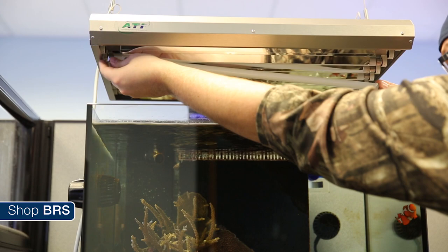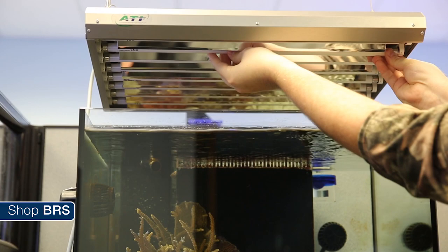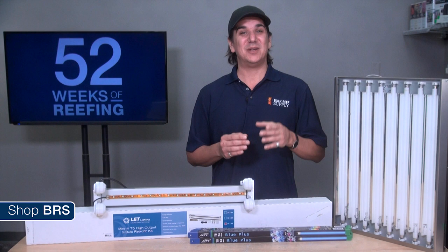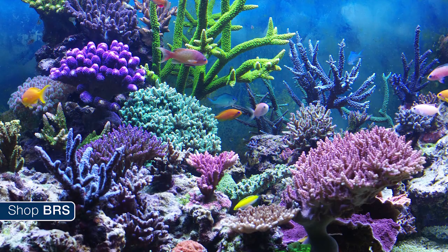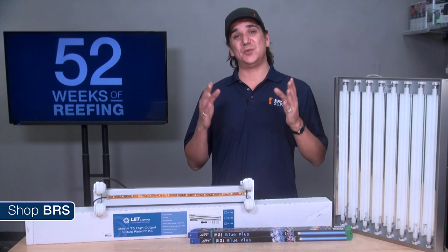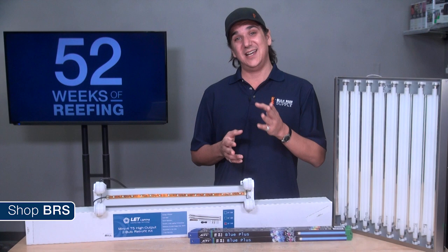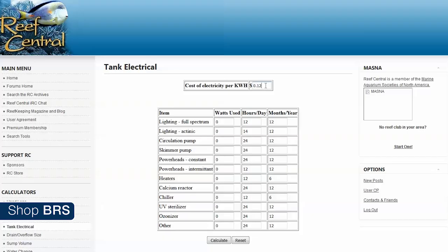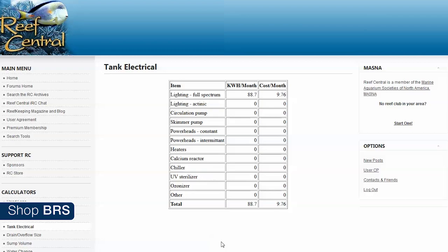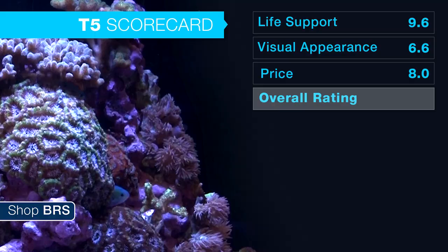Unlike LED options, T5s have bulbs that need replacement every 9 months or so. Over a 5-year period you are likely going to purchase up to 5 sets of replacement bulbs for an additional $650 or so depending on the brand. There isn't a lighting technology that does what T5 does in terms of diffused full-spectrum lighting that doesn't require bulb replacement. There are also energy costs: a 4-foot 6-bulb fixture consumes around 324 watts, and an 8-bulb around 432. Most 4-foot LED options are between 250 and 350 watts. Here in Minnesota at 10.9 cents per kilowatt-hour, a 50-watt savings on a light on 9 hours a day would save around $14 a year or $70 over 5 years — some savings, but not as impressive as you might think.